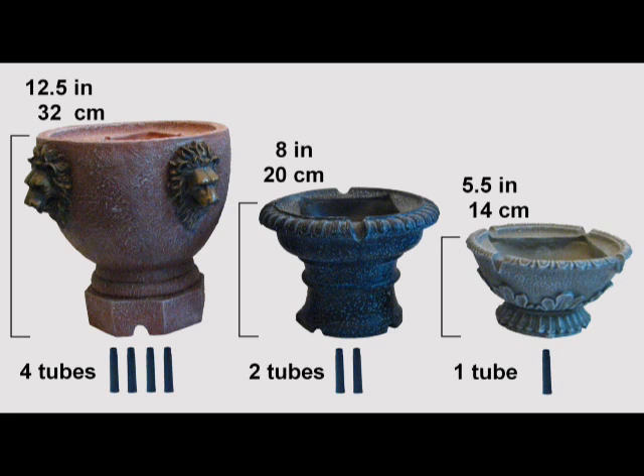We make three different size top tiers. The most common size is the middle version, so in this video we'll be showing you how to assemble your top tier with two tubes.